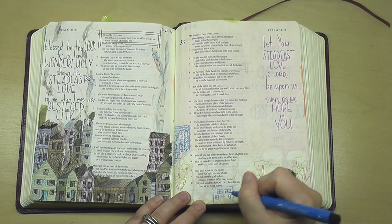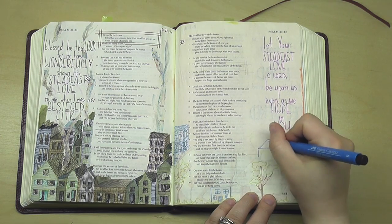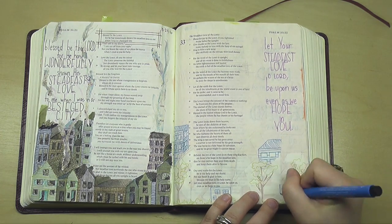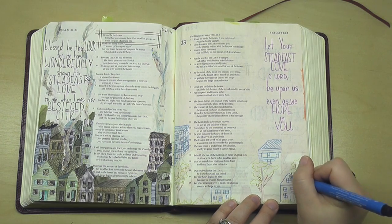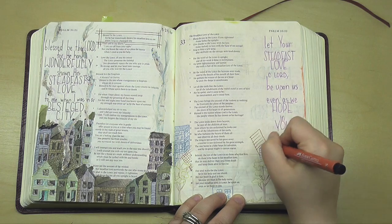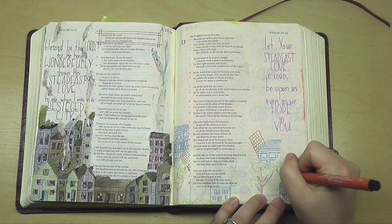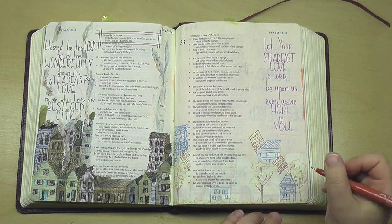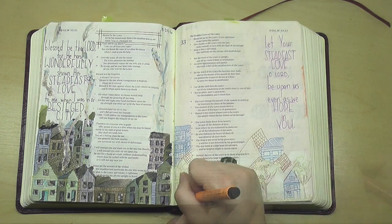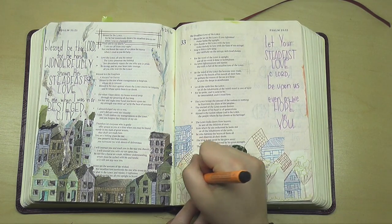I was inspired to do kind of a tale of two cities, so to speak. The city on the left is besieged and falling apart. And on the right, because I wanted to feature this verse also about the Steadfast Love of God — that it is upon us even as we hope in him — I thought let's do a hope-filled city, one that's not besieged but one that is just flourishing.